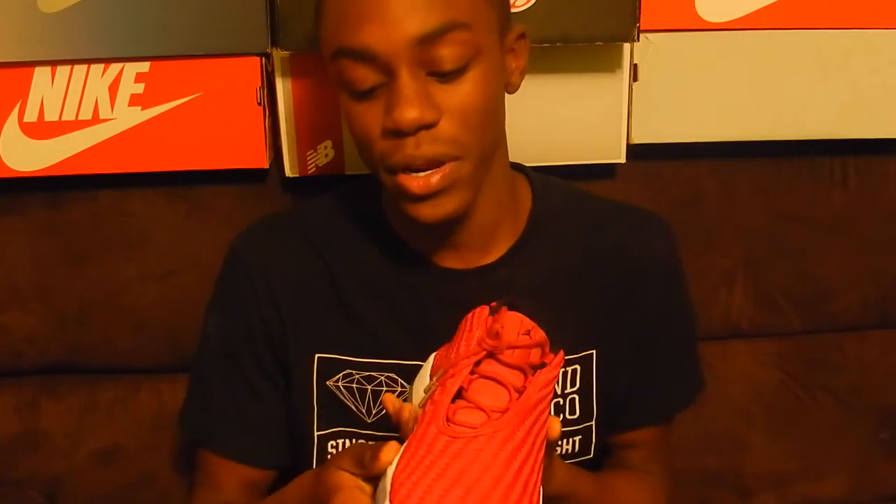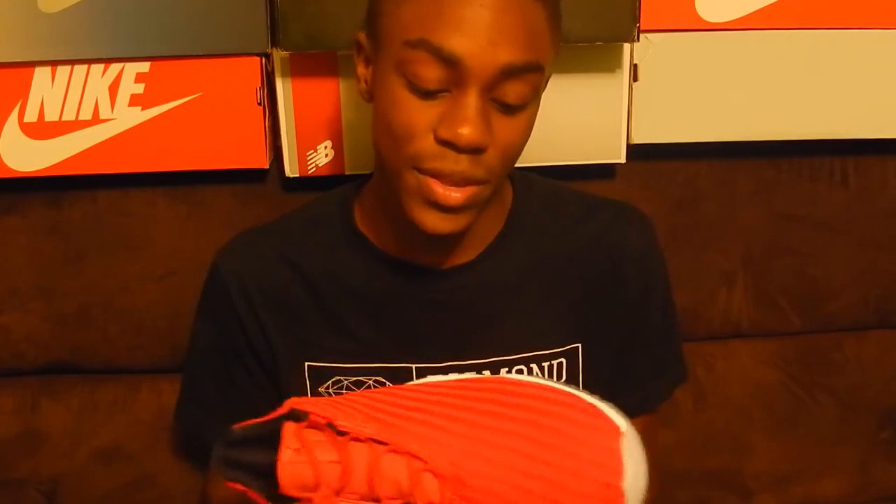This is KJ coming back at you with yet another sneaker video — the Air Jordan Future Low in the Gym Red colorway. The Jordan Futures take the outsole and midsole of the Jordan 11 and put it on a knit woven material, giving you that classic feel but with a new silhouette. If you can't afford the 11s or have struggled trying to cop the $210s, I would suggest getting any colorway of this, because it's more so like a cheaper alternative to the Jordan 11.